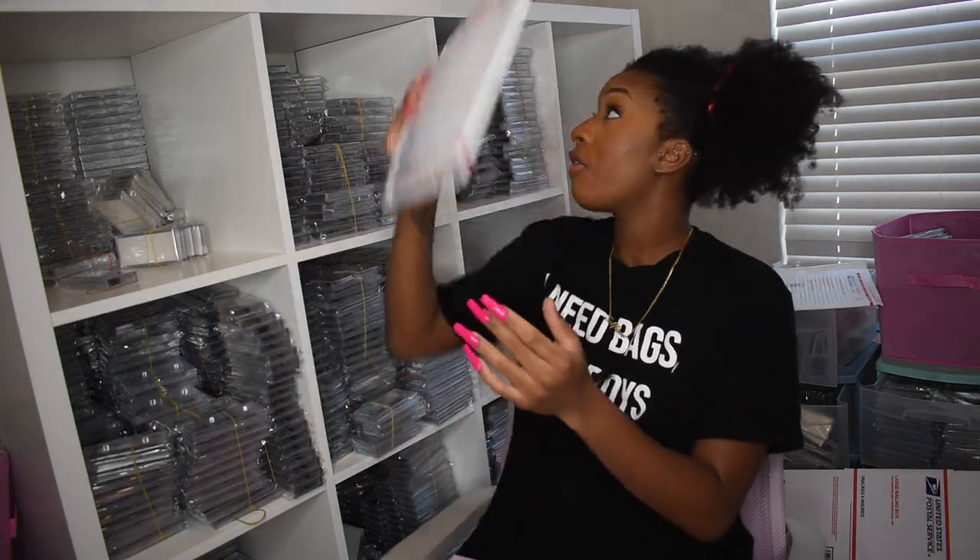Another benefit of priority shipping is that it comes with insurance, so if your package is lost you can file a claim and get your money back with the post office. I personally love priority — it's faster, even though with pandemic delays it's not always the guaranteed two to three days. I use post office packaging but always keep backup in case I run out.